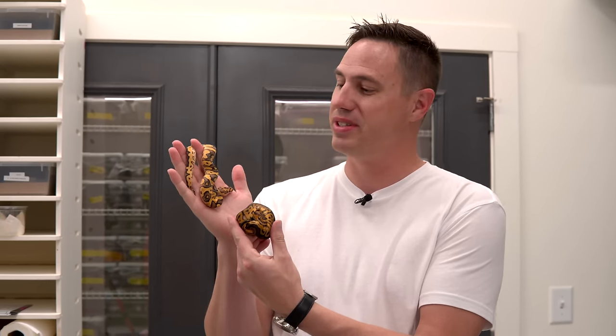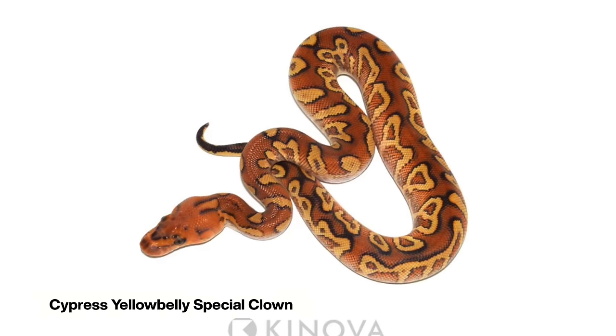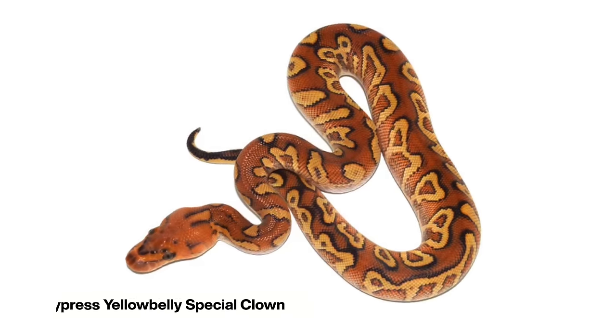All right guys, here's the clutch. We're going to look at these and just kind of go through all the different variations, and you can help me figure out which ones are the carbons. This is from a Cypress Yellowbelly Special Clown — one of our favorite clowns we've made in the past couple years — and I was really curious to see what the Cypress and Special would bring into this project.